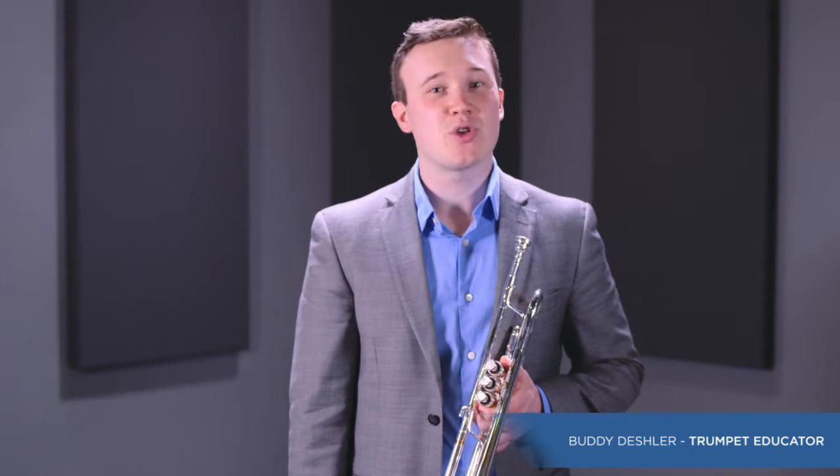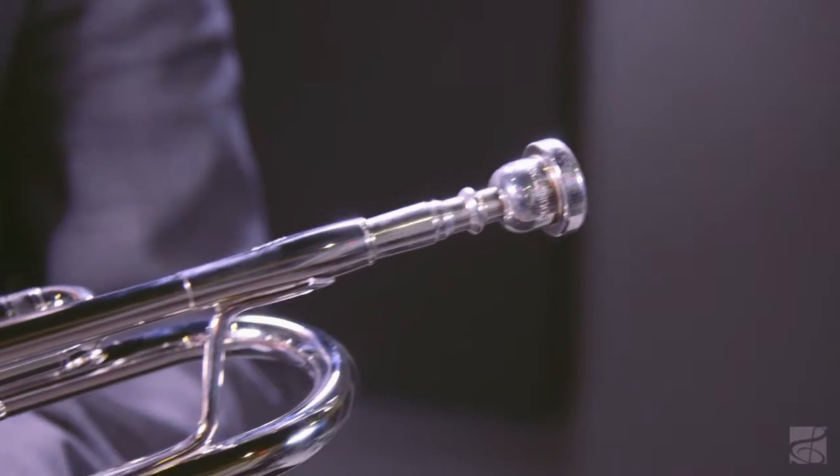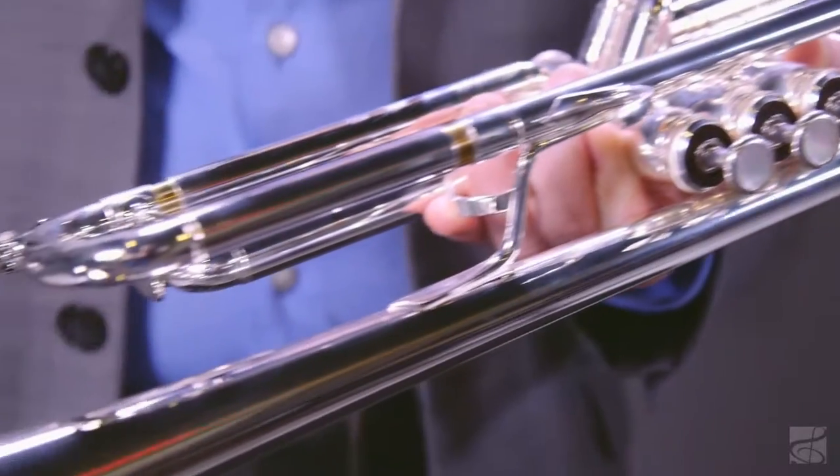Hi, I'm Buddy Deschler, here to talk about the EXO-1602SR trumpet. EXO Professional Brass is specifically designed to meet the demands of today's top players across all genres of music. Innovative design and state-of-the-art production techniques come together to create instruments recognized by working professionals as offering some of the best musical performance in the contemporary marketplace.